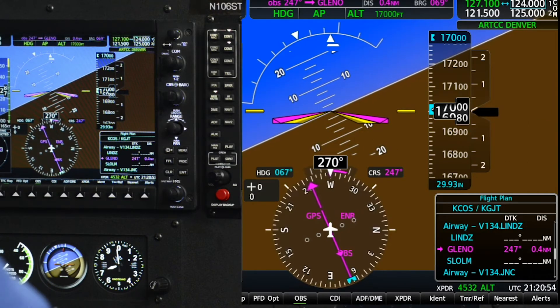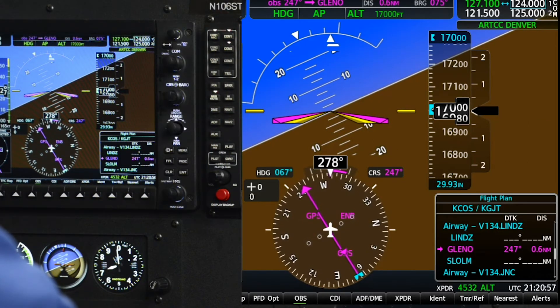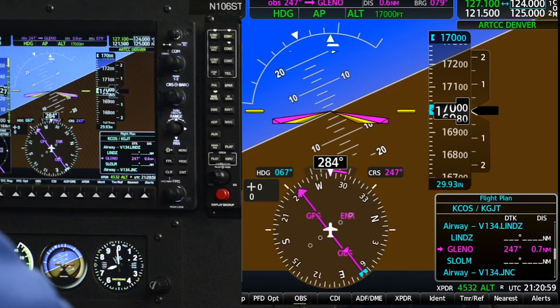Denver Center, Cessna 1060 Romeo Tango established on the hold at Glenel, 17,000 feet.